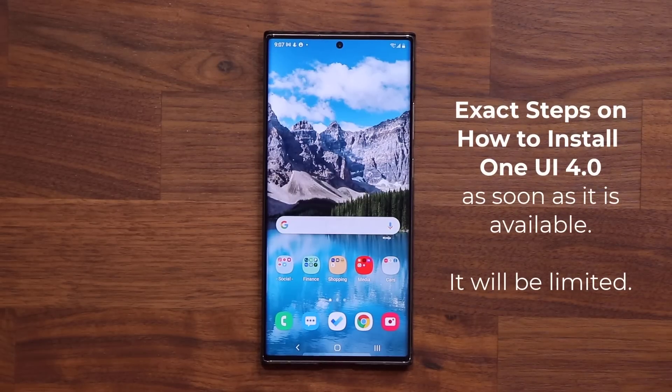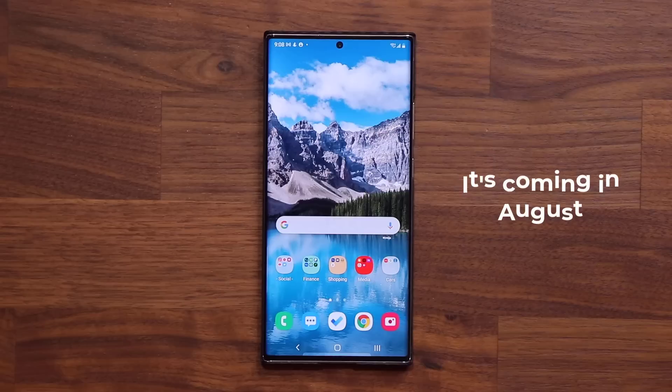Hey guys, Sock here from Socky TechEd, and in today's video I'm going to show you guys how to sign up for One UI 4.0 Android 12 when it is finally available for your phone as a beta. We do have concrete information that this One UI 4.0 beta is going to be available sometime in August, and initially it's only going to be available for the Samsung Galaxy S21 series, and then it's going to open up to other smartphones as well. But you do have to act fast because they limit how many people can sign up.